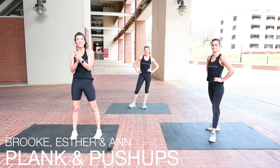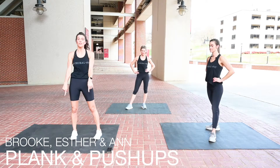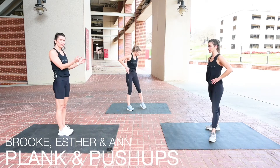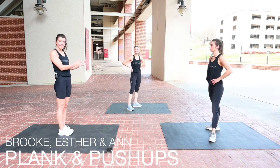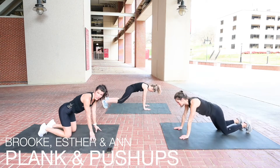Moving right along, this is our 12-minute plank work. We're going to be on the ground the whole time. We've got Ann, and we've got Esther showing lower impact options. So let me have everybody head down to the ground. We have a Super Set.